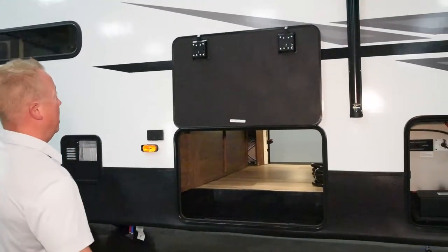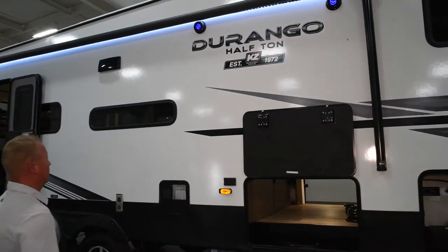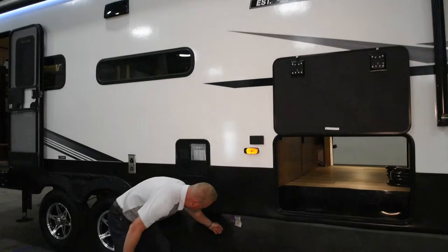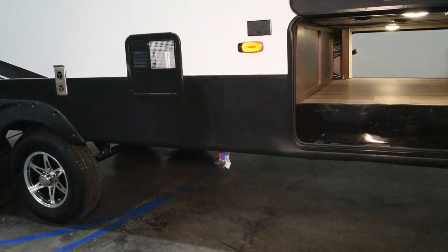On the outside we have our vacuum bonded sidewalls, power awning with LED lights, exterior speakers, and a gas-electric water heater right here at the bottom. There's also a prep so you can hook up an outside barbecue grill on the exterior.